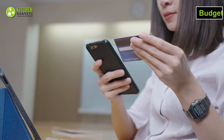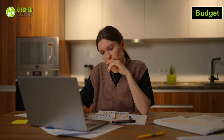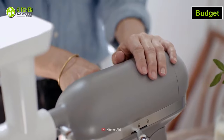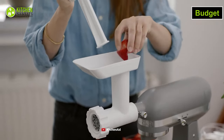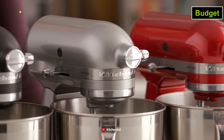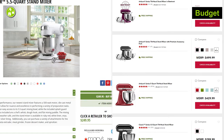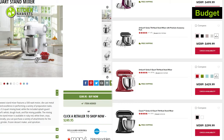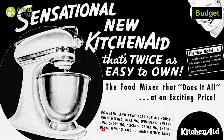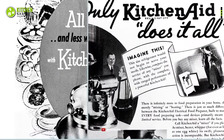Are you ready to invest in a quality stand mixer but struggling to pick between Cuisinart and KitchenAid? Well, price is the most significant difference between these mixers. It's no surprise that this KitchenAid mixer is more pricey than this Cuisinart mixer. In fact, most KitchenAid mixers are usually twice as expensive as Cuisinart. However, you won't regret getting it due to its excellent quality and the reputation KitchenAid has built over the decades.